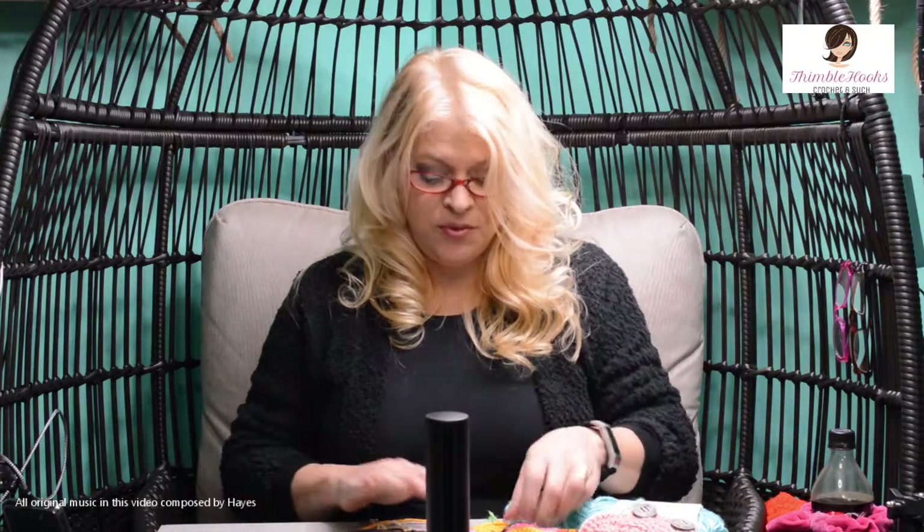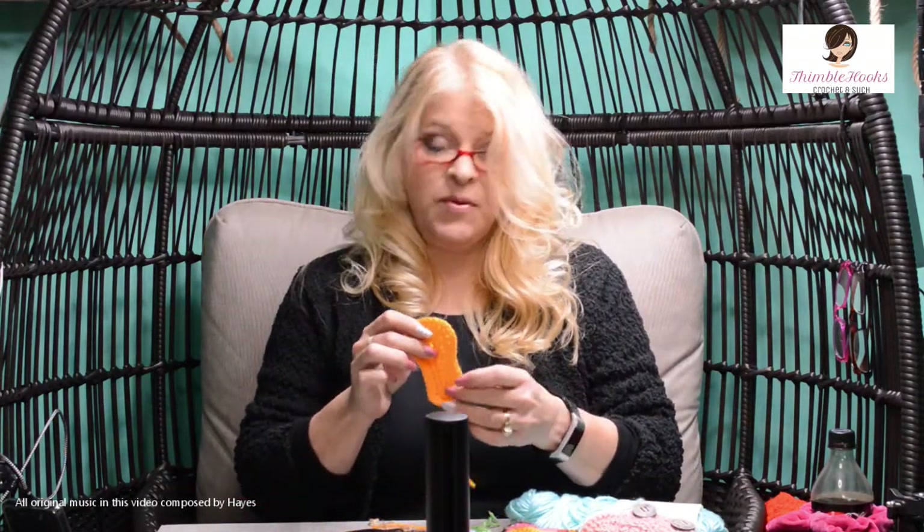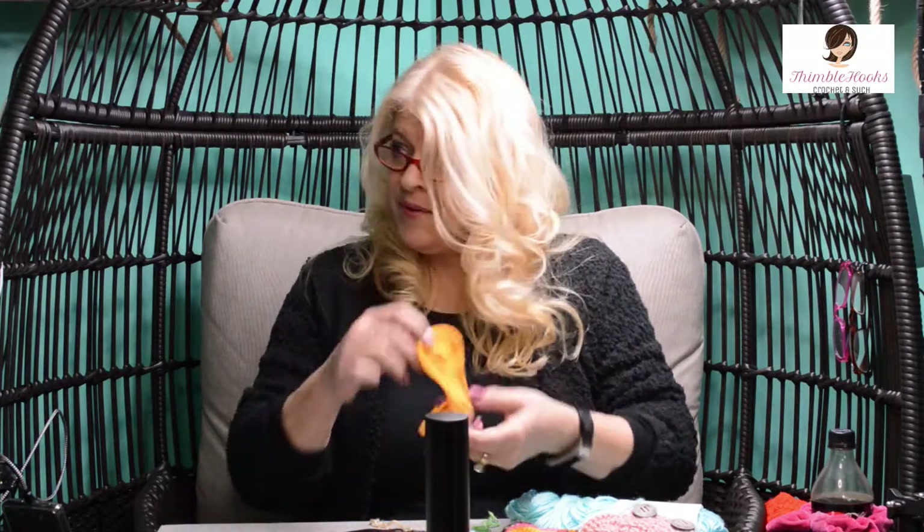Ciao everyone! Beth with Thimblehooks, and today I'm going to show you how to do the baby booty sole for every one of my baby boots, baby shoes, baby slippers — whatever they are — you'll need this guy right here.